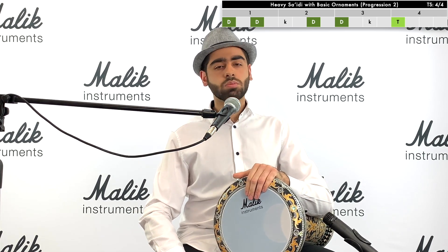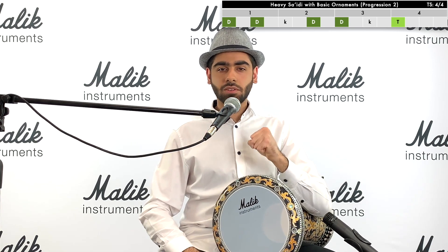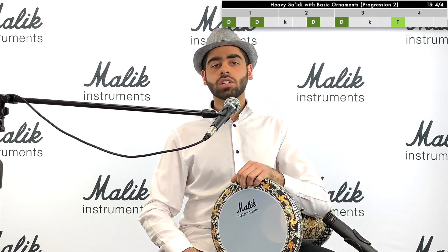Go away and practice progression number two and don't come back until you've practiced it for at least 30 minutes and you're capable with that rhythm. I want you to be confident in progression number two, so let's practice progression number two.